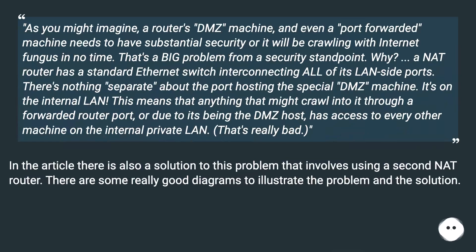That's a big problem from a security standpoint. A NAT router has a standard Ethernet switch interconnecting all of its LAN-side ports. There's nothing separate about the port hosting the special DMZ machine — it's on the internal LAN. This means that anything that might crawl into it through a forwarded router port, or due to its being the DMZ host, has access to every other machine on the internal private LAN. That's really bad.